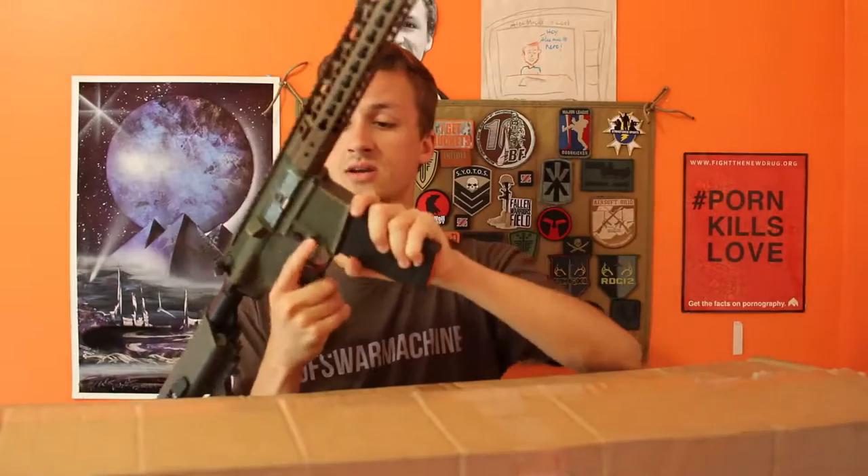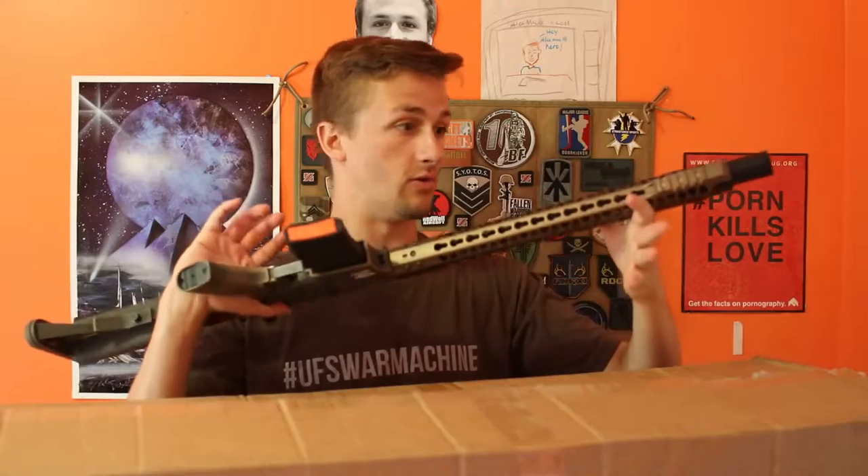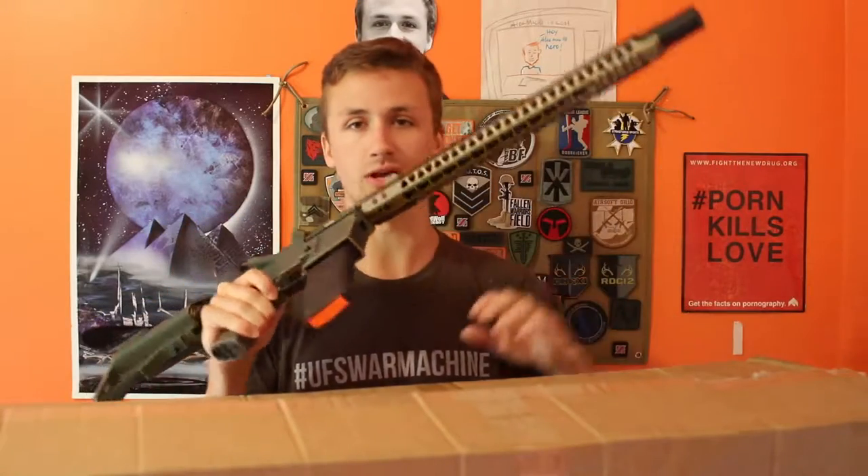The G&P mags fit really well, which is great. I love these G&P high RPS mid caps — they work very, very well for every gun I've used. I do use a lot of G&P guns though.